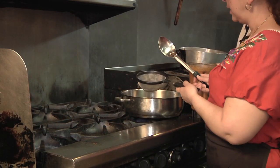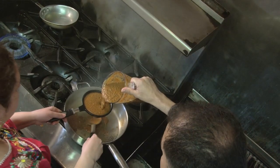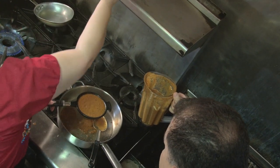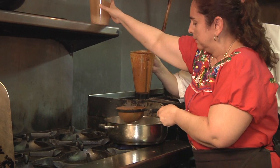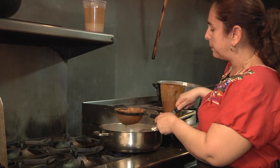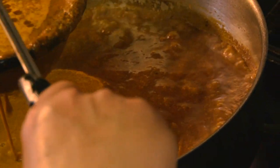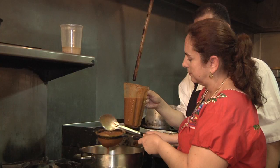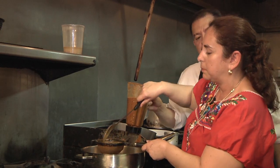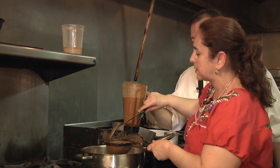We're going to strain it. For this, you really need assistance because it has to be quick and you have to stir it so it doesn't clump up on you. All the peppers are binding with the corn and thickening it to make the mole. The reason why we strain it is because we don't want it to be too chunky — the mole needs to be really smooth.